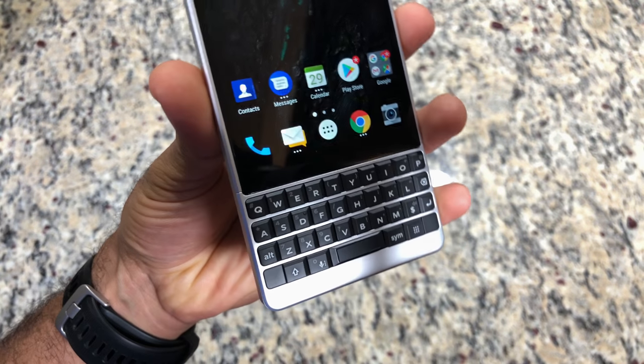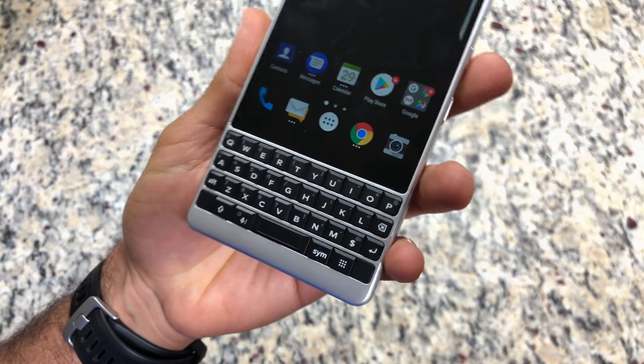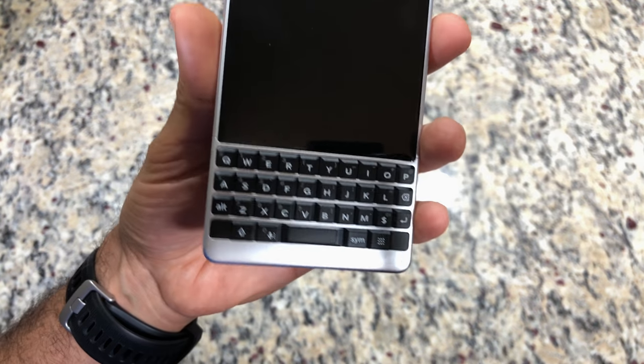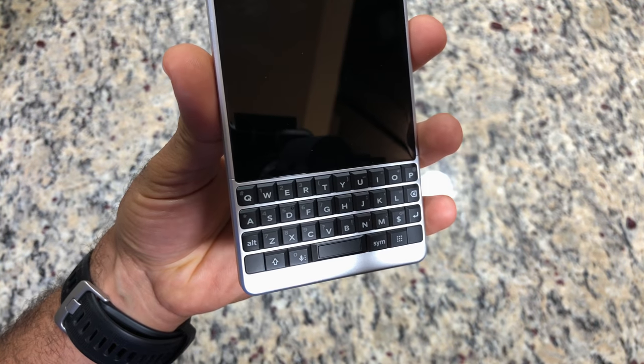I've never owned the 9900, but I've heard a lot of good and raving reviews about that keyboard. So far it's taken me a long time to get used to it, just in the past couple hours of messing with it. Hopefully over the next few days I'll get more used to the keyboard, but I will say it is really tactile and it feels very clicky, so that's definitely a positive thing.